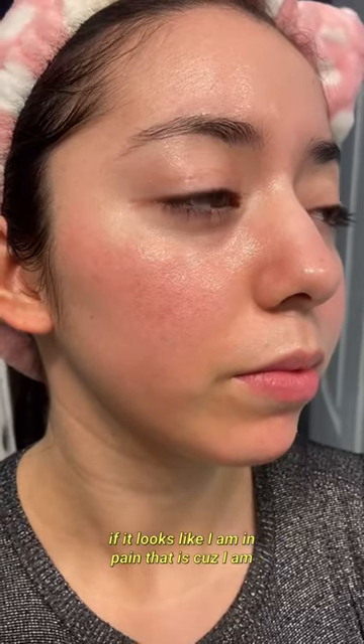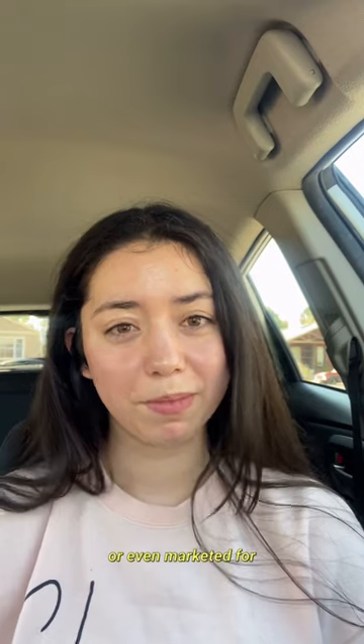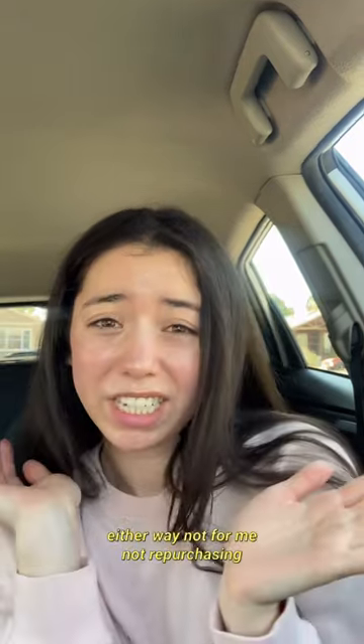If it looks like I'm in pain, that's because I am. And honestly, I'm not really sure who this is for or even marketed for. Either way, not for me — not a reaper.